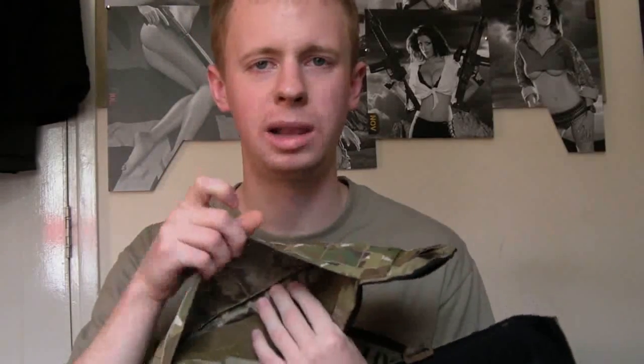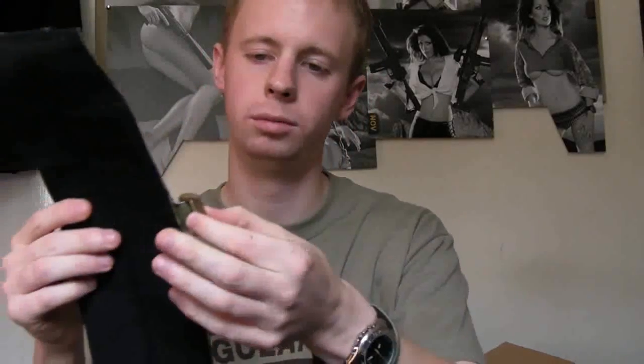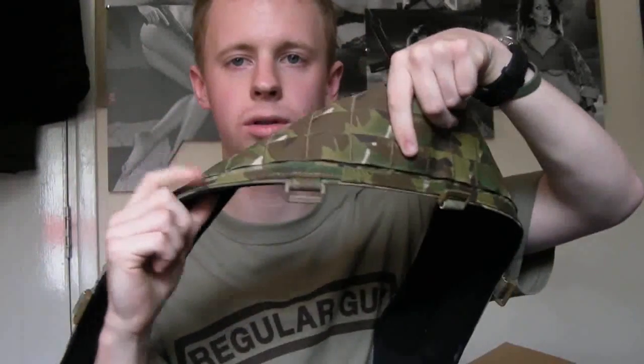And then you can hang a holster or any sort of drop leg platform pouches, whatever, from the inside belt — you can open it up and hang the straps out of there. It also comes with suspender hooks or attachment points to help spread the weight out over your shoulders as well as around the waist.